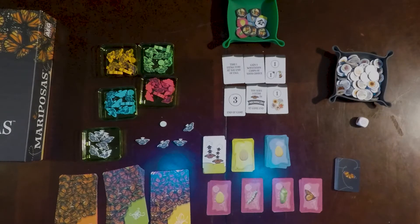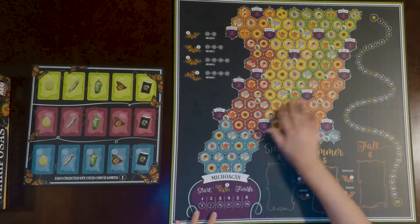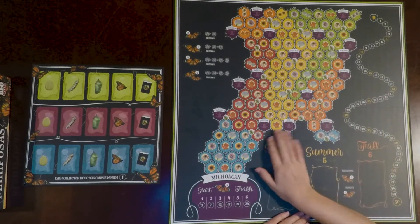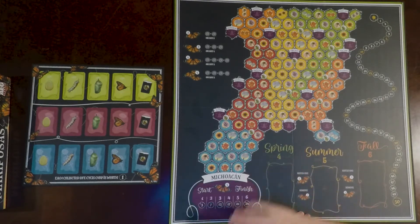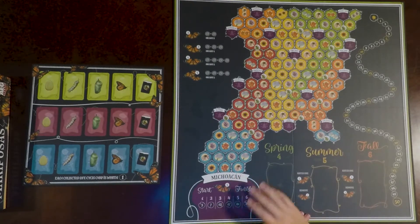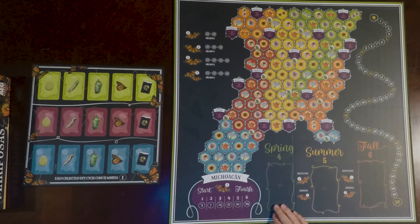There were two different types of boards. The main, larger board is more like the map — this is where you're starting and ending. It shows all the different flowers, some cities, and the colors from those goal cards do match here, so now it makes a little more sense how you get those types of points. The card backs — the green, yellow, and orange — match the spring, summer, and fall seasons.